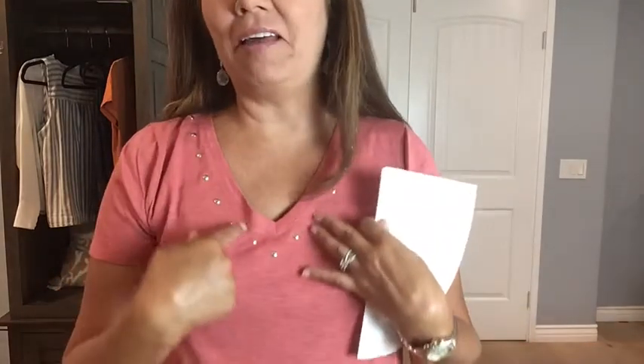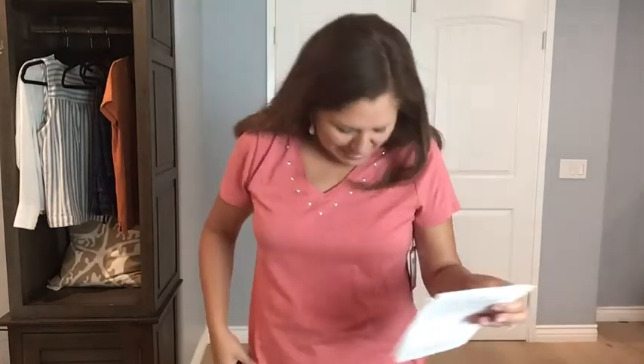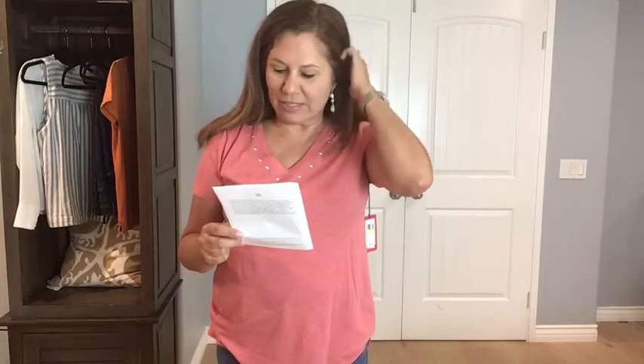Okay, look at this top — isn't this pretty with this detail? This is by Vince Camuto, it's called a studded v-neck cotton blend t-shirt and the color is Tuberose. I love the v-neck and I love this detail right here. It just kind of ups the t-shirt game. The rest is just a regular t-shirt but it brings just a little extra something.